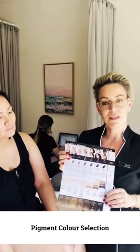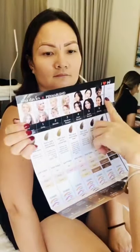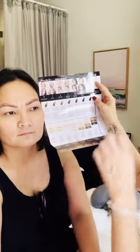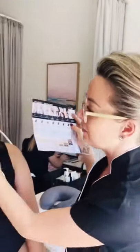Christina is all numbed up and good. Now it's time to pick a colour. We use the Tina Davies I Love Ink pigments — they show us step by step what old tattoos to cover, what colour to use, and all the different skin types, hair colour types, overtones and undertones. Looking at Christina's skin, I'm going to do two drops of a dark brown with one drop of a medium brown — dark enough to cover the remnants of the old pink tattoo.